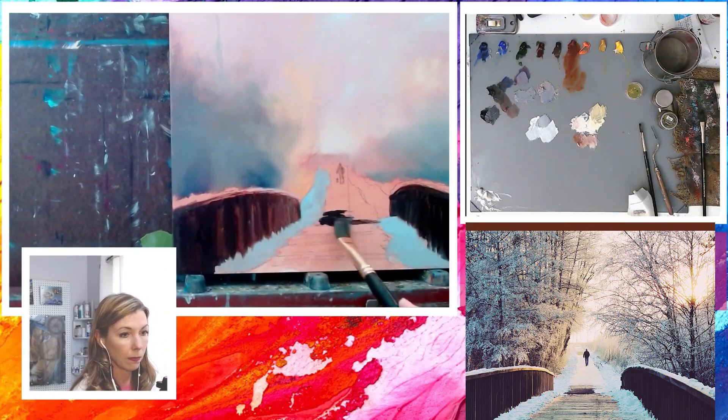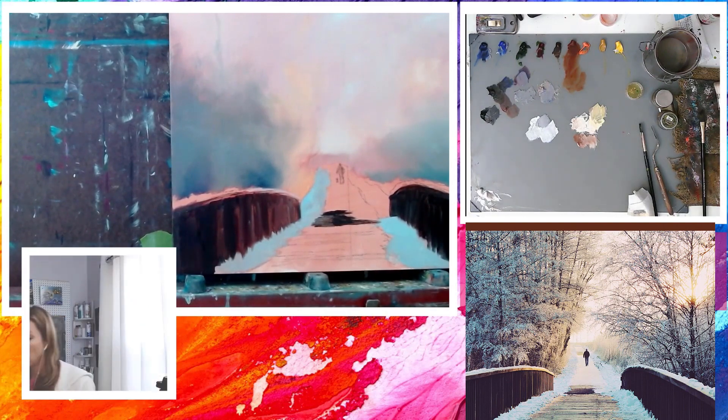Using the same dark wood mixture, I add in the shadow part of the bridge and move in a zigzag motion, which causes me to pick up some of the bluish color from the snowbank, which then creates the reflective light onto the planks.